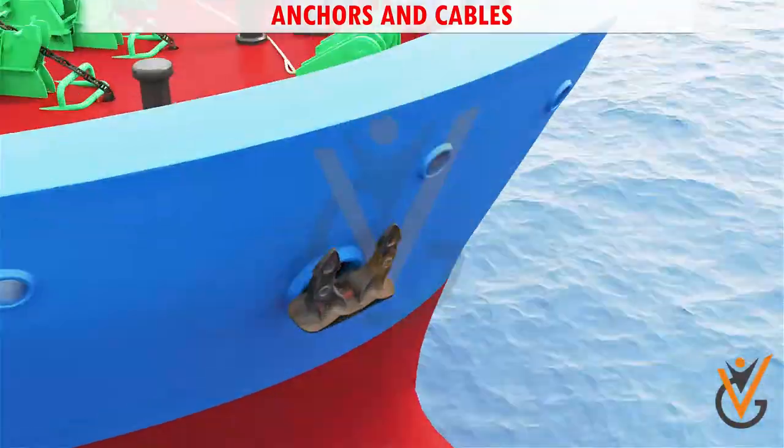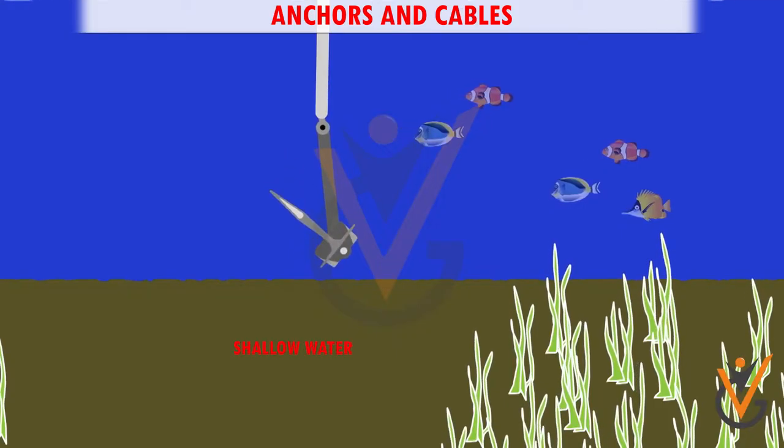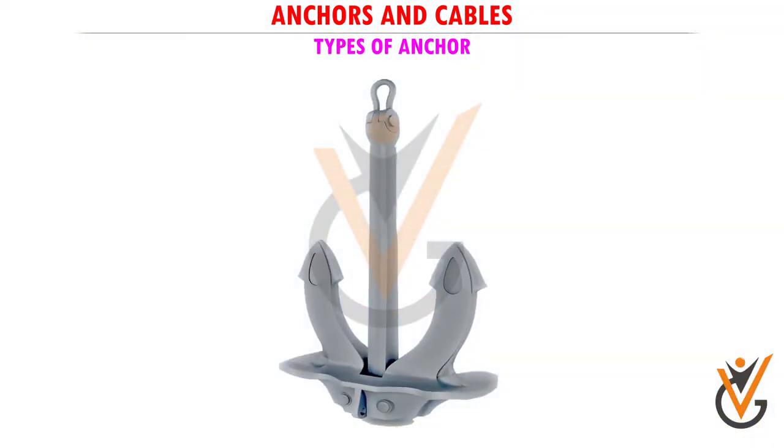An anchor is a hook attached to a length of chain called a cable, by which a ship can be held temporarily to the seabed in shallow water.